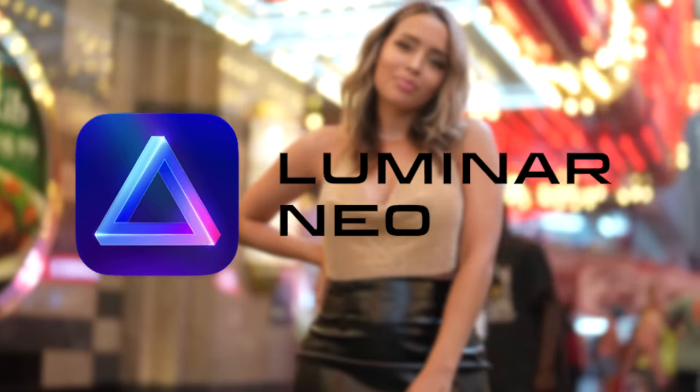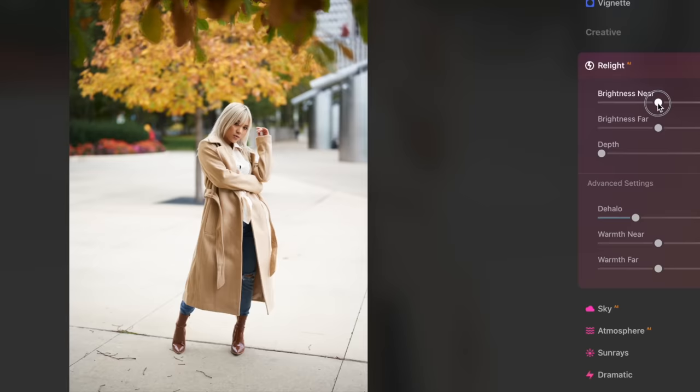This video is sponsored by Luminar Neo. Out of all the videos I've done covering Luminar AI, this Relight AI feature in Luminar Neo is probably my favorite to date.